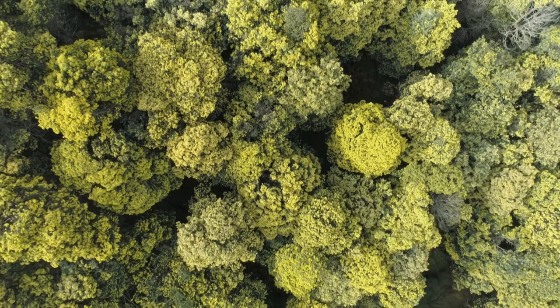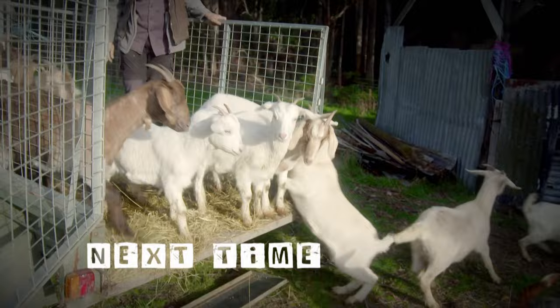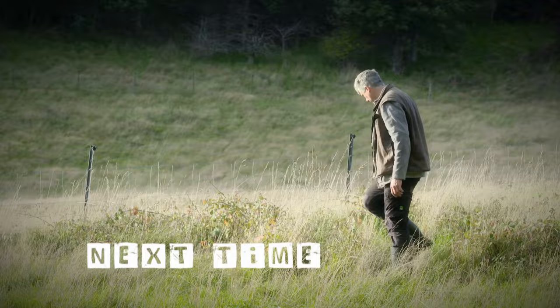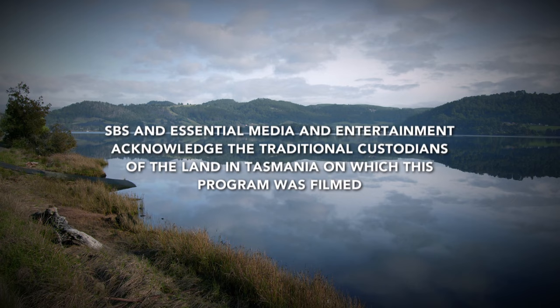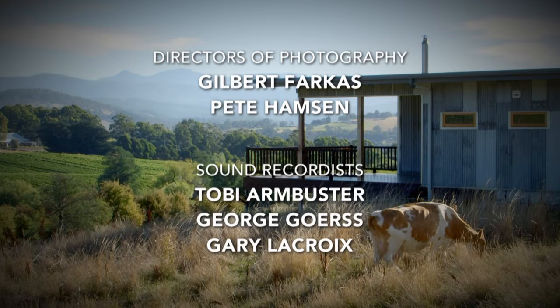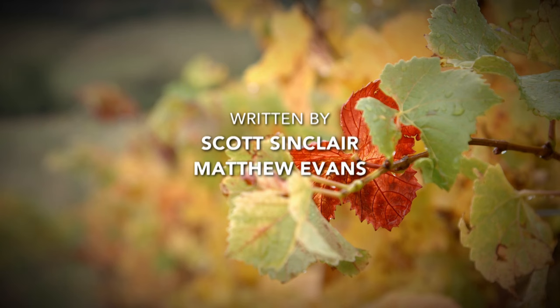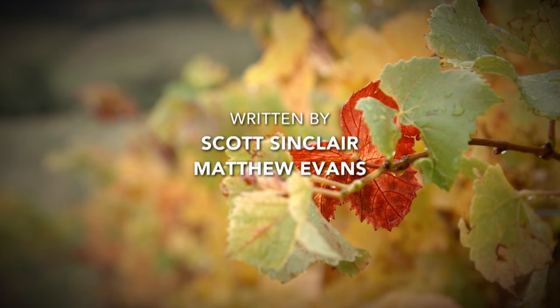We're only halfway through autumn, but I feel like things are starting to come together. We've got goats on the way. The soil tests are in, so fingers crossed our master plan for fixing up the farm might even work. The blackwoods will actually give nitrogen to the soil.